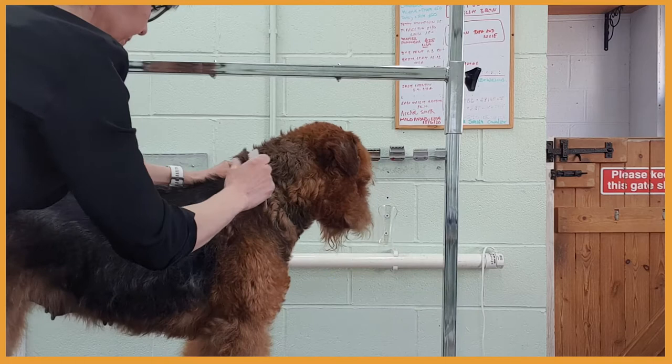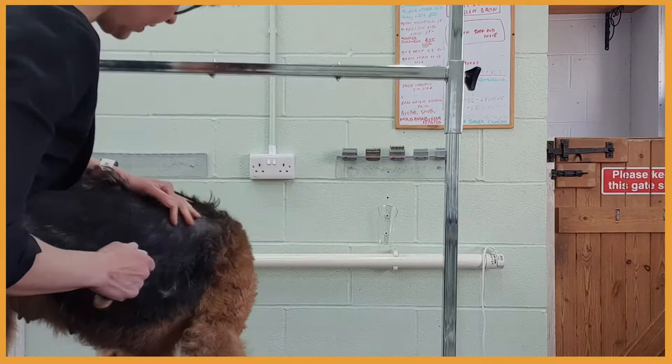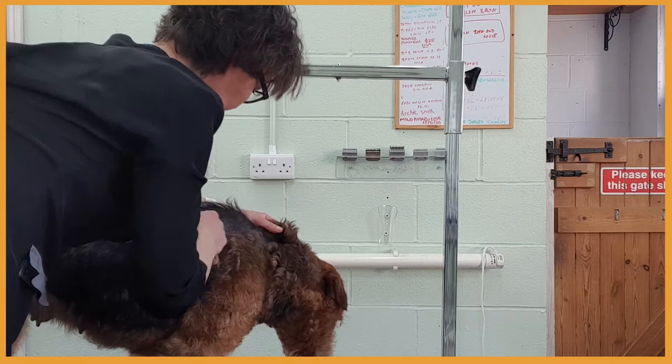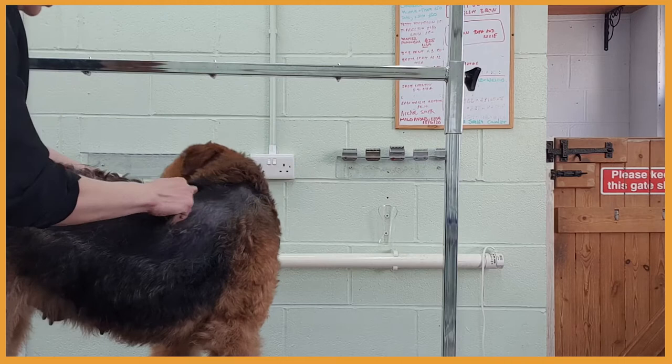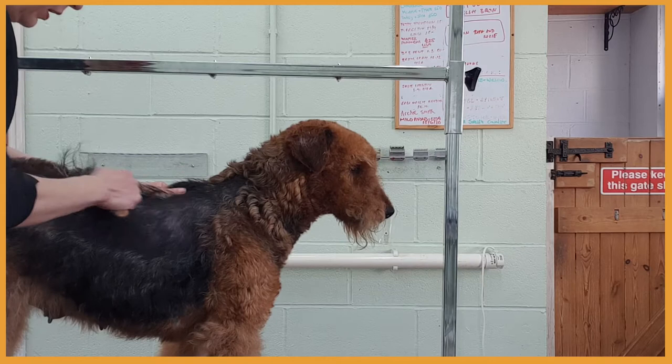You can see she stopped panting and now she's more interested in what's going on outside. I will do another video with her in about five to six weeks, so you'll be able to see the difference and we will be able to roll the coat at that point.